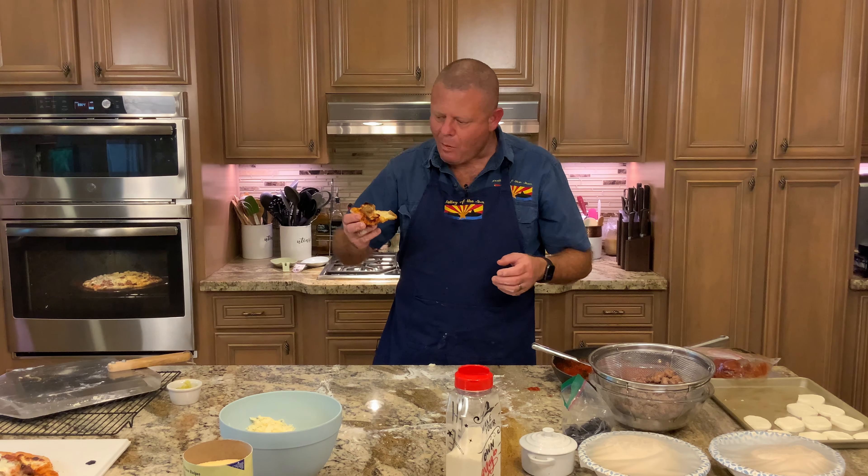The sausage is looking good. I'm going to put it in a strainer over a bowl to drain it out, because we definitely don't want that crust getting too soggy before it hits that 550-degree pizza stone. Now it's time to make the pizza. I've taken the dough out of the bowl Char made two days ago, dusted the top with flour, turned it over onto a floured surface, and floured the other side. Now we're going to form the crust.